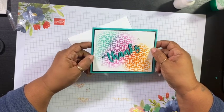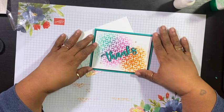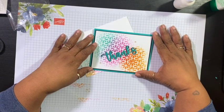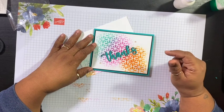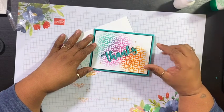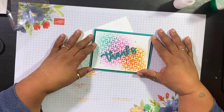So there you go everybody — my quick card for today, my quick thanks card. If you like the video, please give it a thumbs up. Make sure you share and subscribe, and hit the little notification bell to make sure you're notified of future videos when I upload them. Thanks so much for stopping by. This is Yolanda from CraftySentiments.com, and I'll be back real soon with another video. Bye!